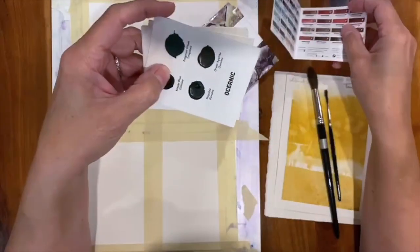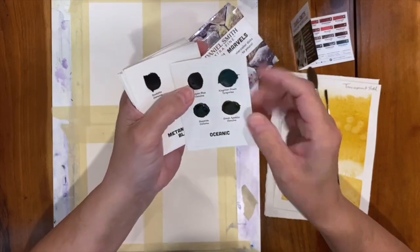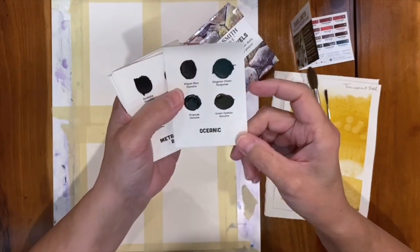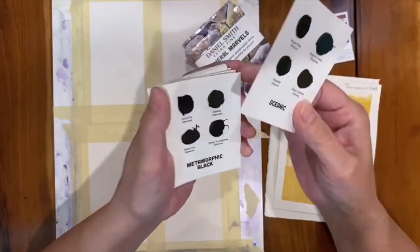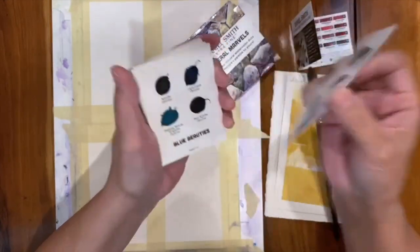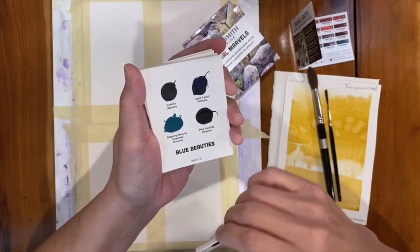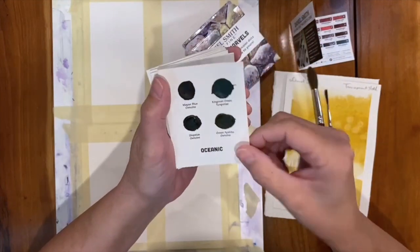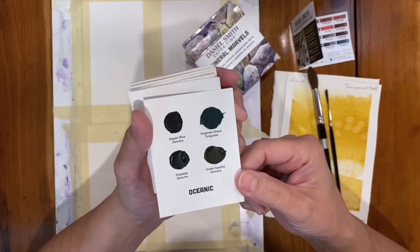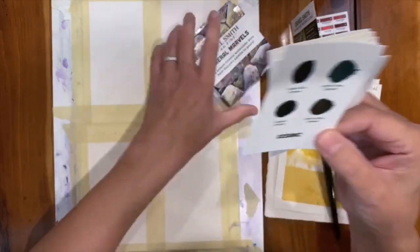There are nine little cards here that are divided by theme according to color. I thought this was interesting — you've got Oceanic, Metamorphic Black, which shows you several black colors, Blue Beauties, and so on. So you get the idea there's a little theme involved, but each card — there are nine of them — presents you with four different pigments.